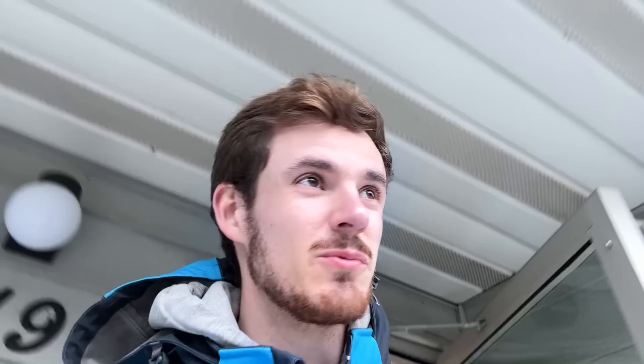I love apartment art — I've seen some real gems. The dreaded one-time password: the customer has to read me a six-digit password they received in their email, otherwise I can't deliver to them. This is an apartment and this person's not answering, so they might not be getting their stuff today.